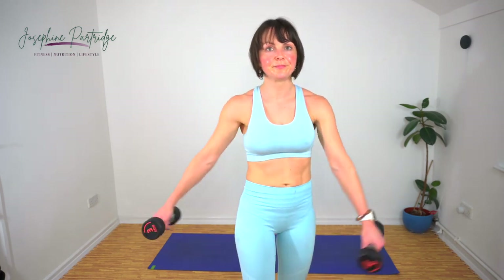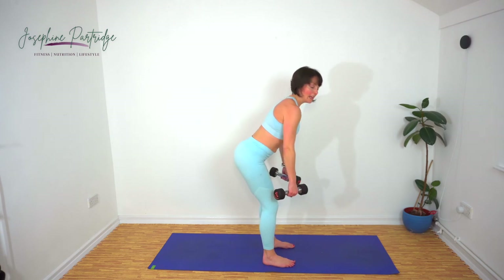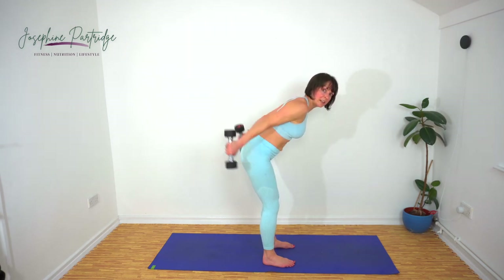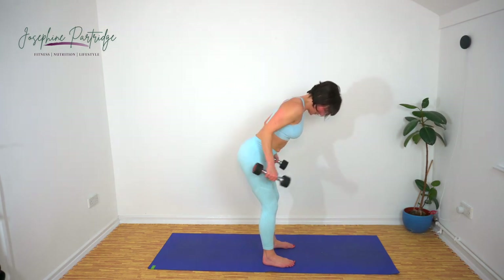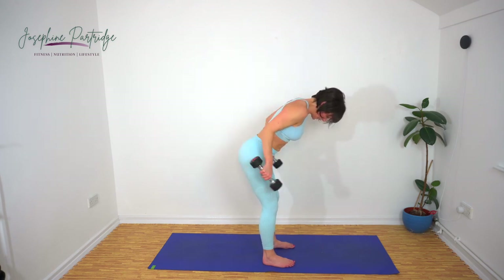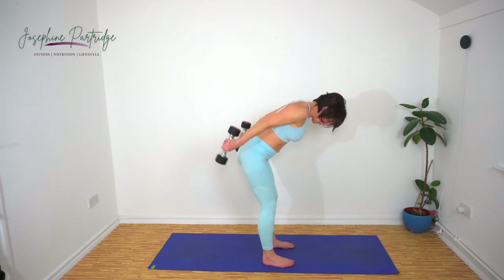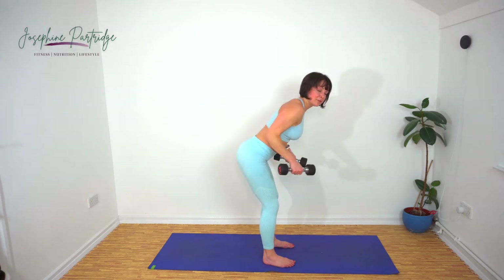We've got tricep kickbacks now — similar position to the Romanian deadlifts. Hinge at the hips, bring your arms back and squeeze your triceps behind you. Keep your elbows where they are, squeeze up and slowly lower your forearms again. Explode up, hold it for a split second, slowly lower. Feel that in your triceps. Make sure your back isn't arching — you want a flat back.